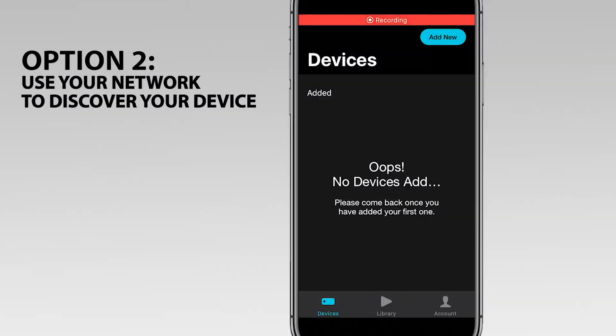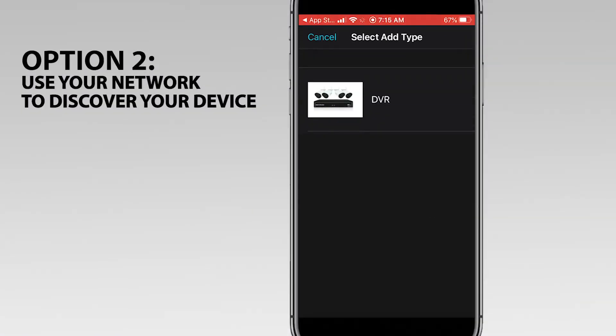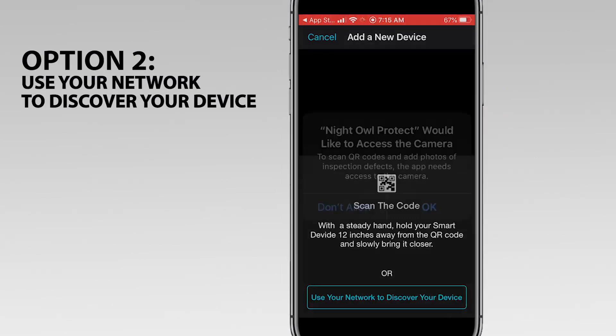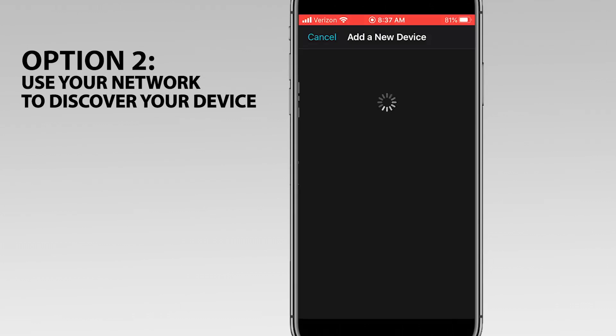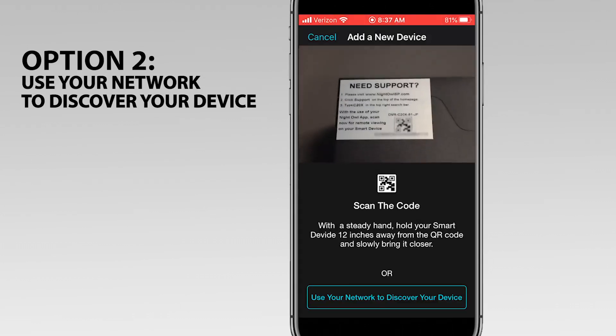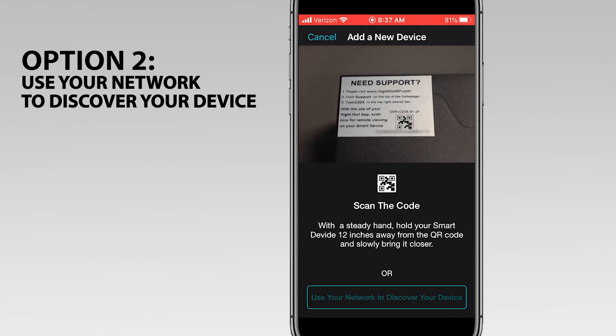Tap Add New, then tap on the recorder. Tap OK to allow the app to access your smart device's camera to scan the recorder's QR code. If you are using your network to discover your device, you don't need to scan the QR code, but it is helpful to select Allow for future use. Tap Use your network to discover your device.